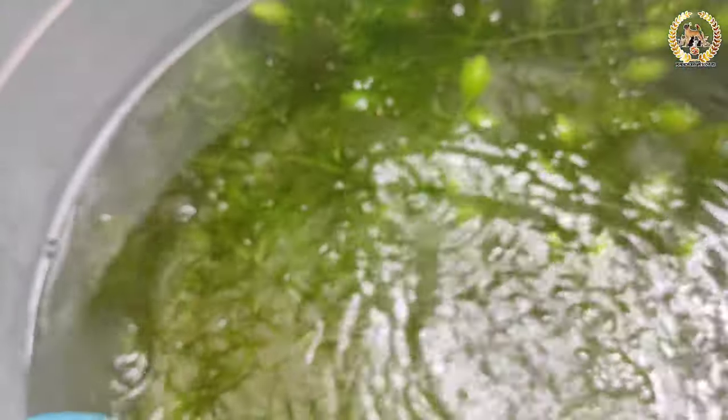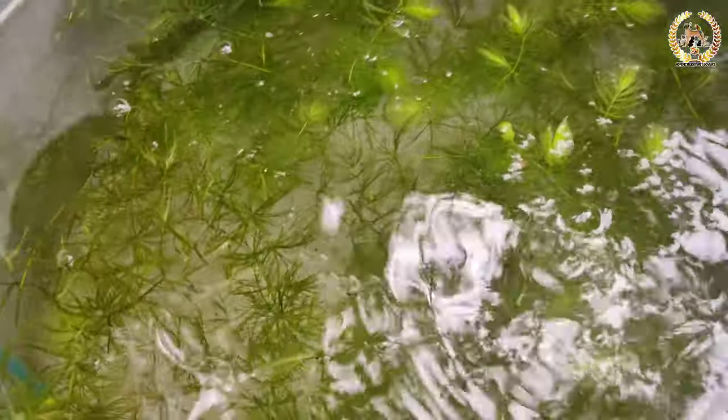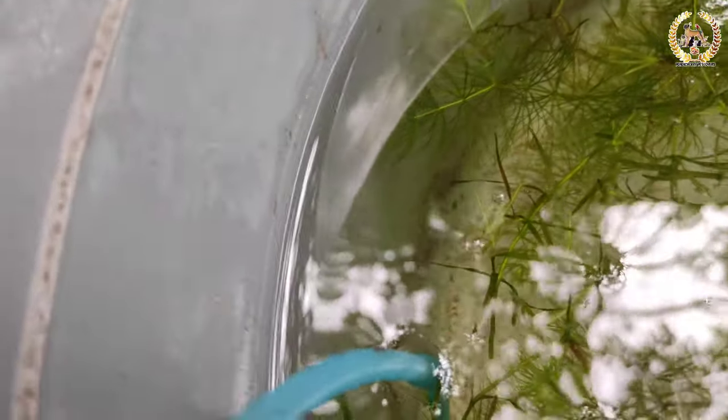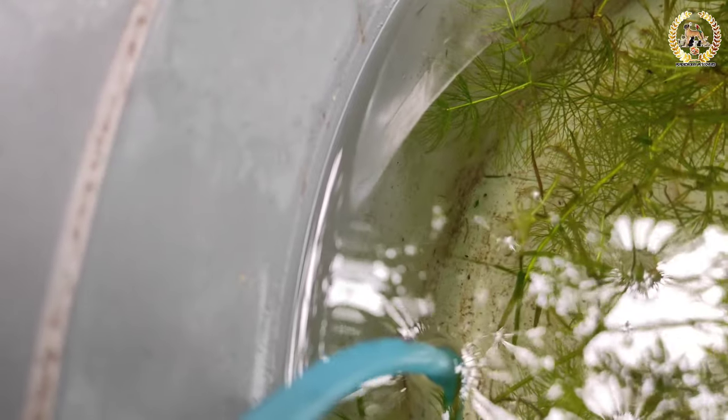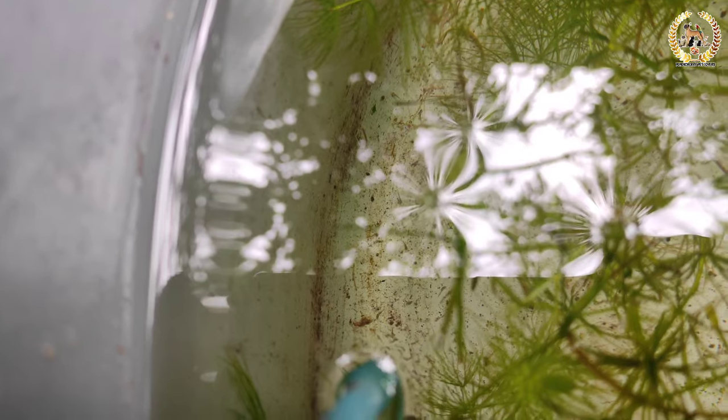If you feed it, be careful not to contaminate the water. You can use a hatched feed. Feed the fries 2-3 times per day. I know the growth is great. I have a note for every 4 hours of feeding.